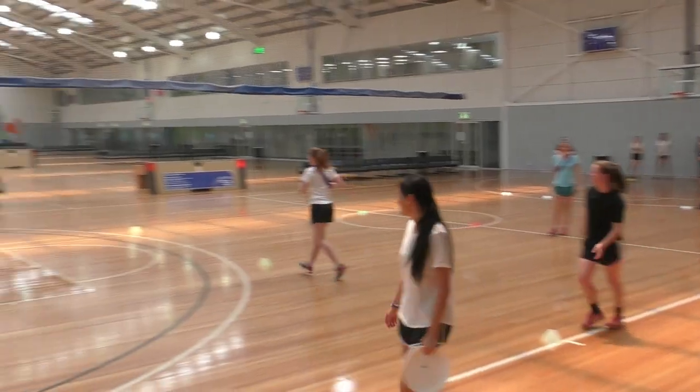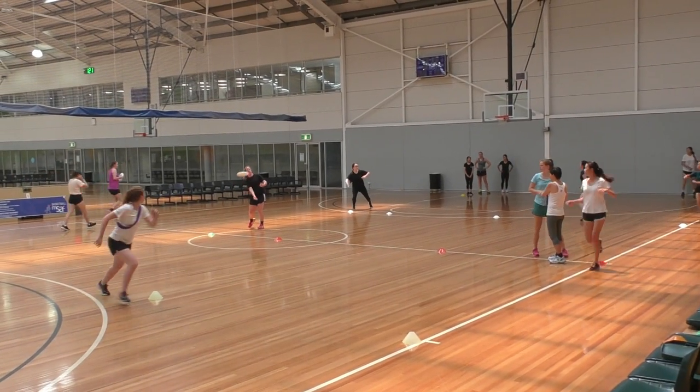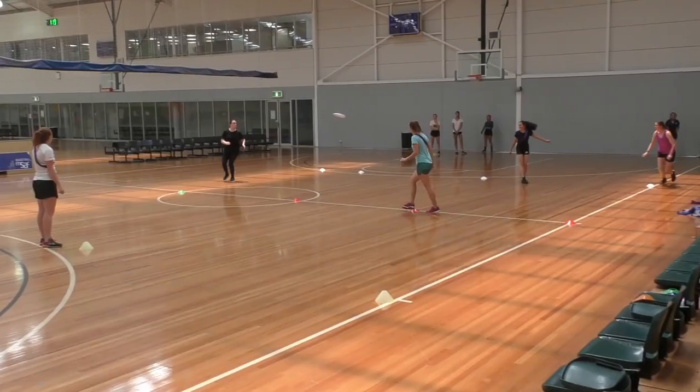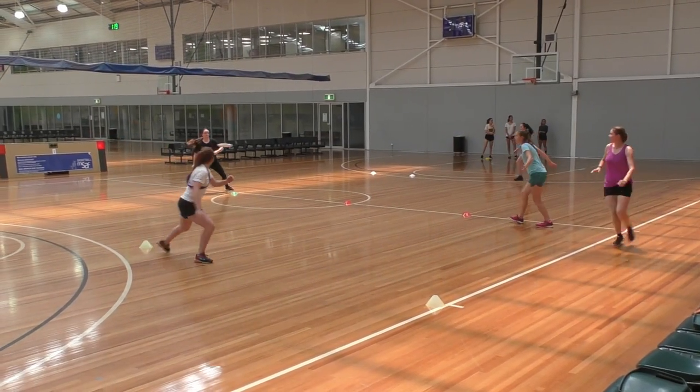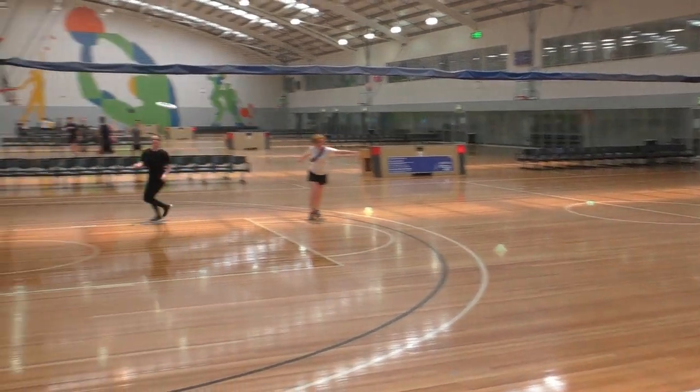Pause the game regularly to rotate positions. To make this game harder, you can increase the distance that players have to pass, or decrease the space between defenders.